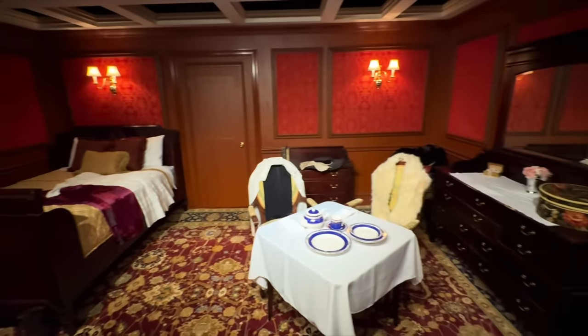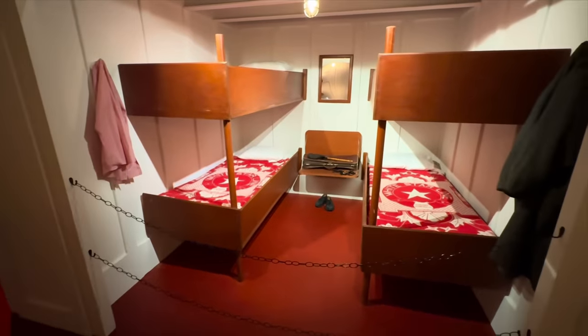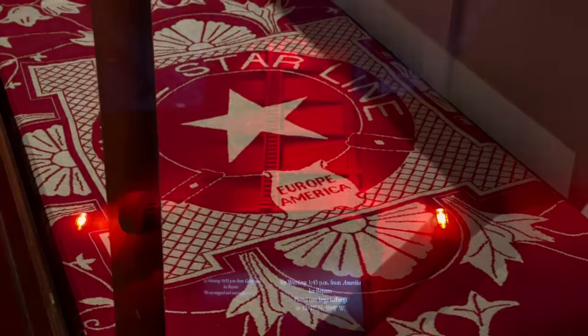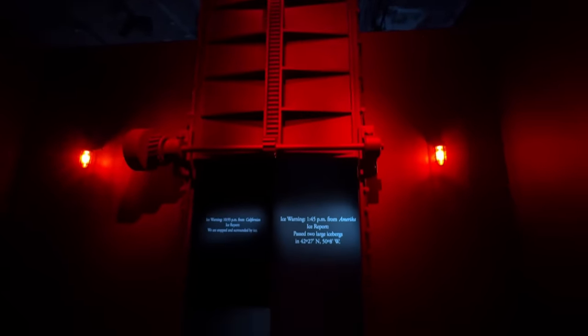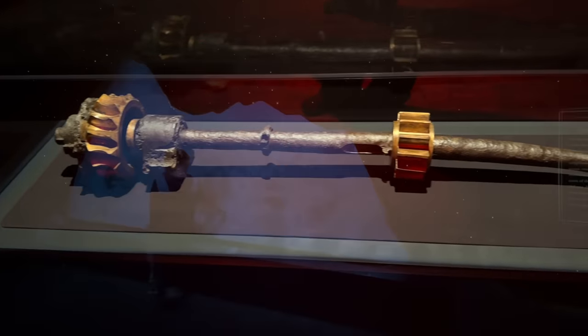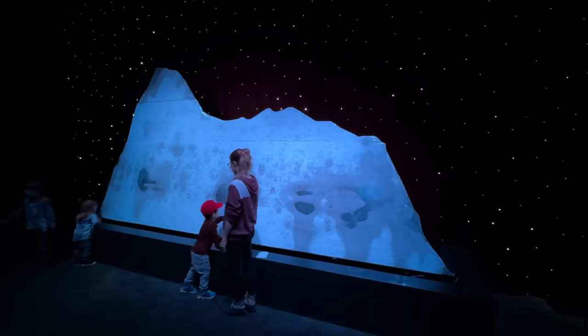After Vicki and I got our picture taken on the grand staircase, they had just a little bit of time left to check out the rest of the exhibit. They showed the differences between first class and third class, and even had a scale model of the watertight doors that were closed after the Titanic hit the iceberg on that fateful night in April at 2:20 in the morning.